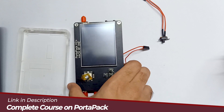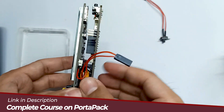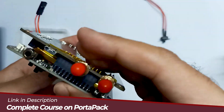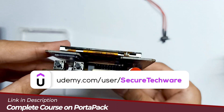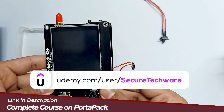I've connected the battery and the HackRF1 board. You can see the female wire. The battery is perfectly aligned, and the wire is also aligned. Let's connect our power button to it.